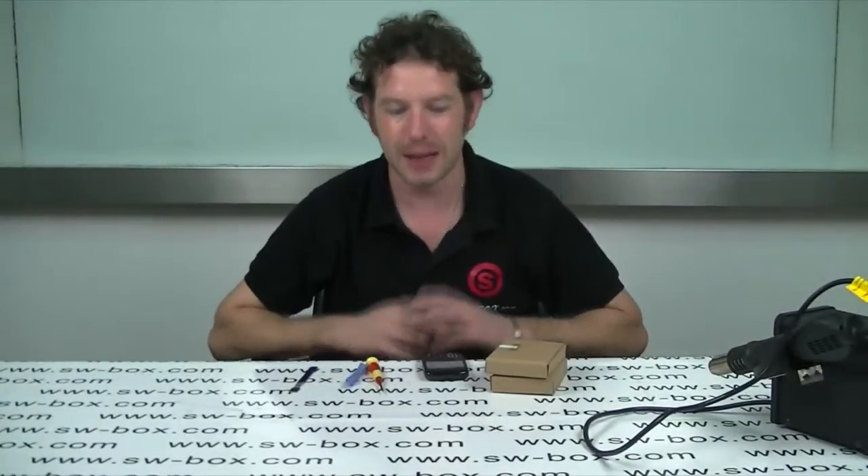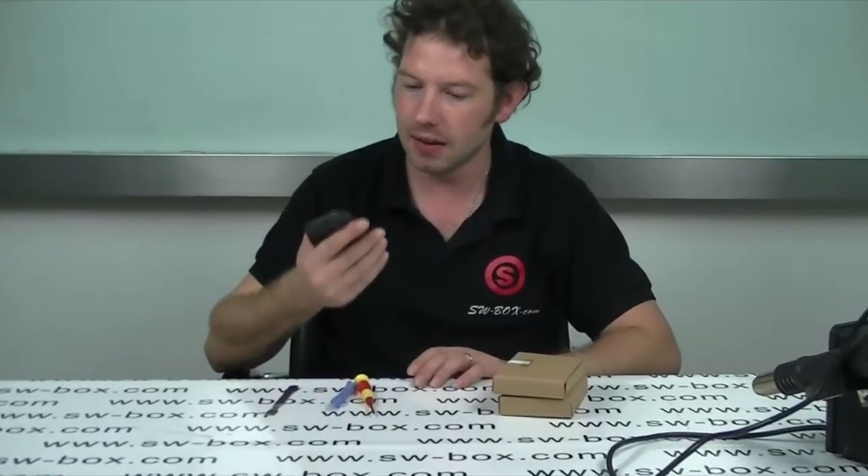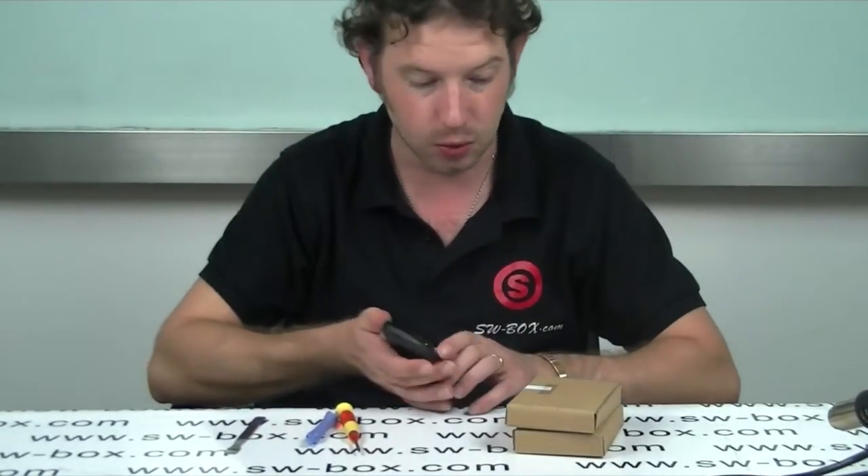Welcome to SWBOX. I'm Neil and today I have a Blackberry 8520. I'm going to teach you how to do an LCD change in case it breaks or what have you.